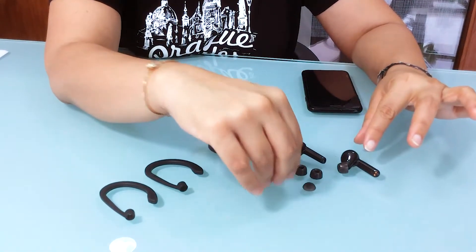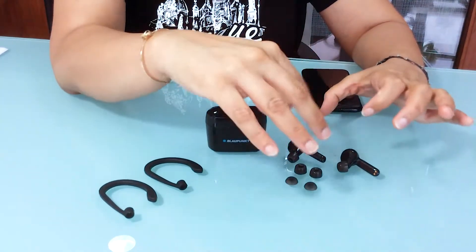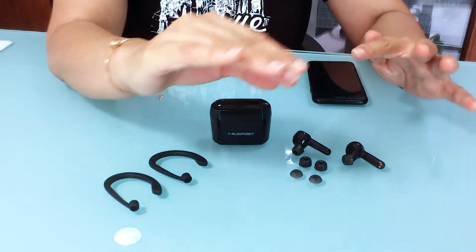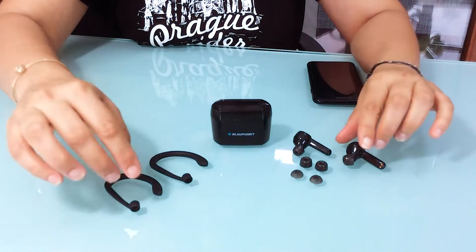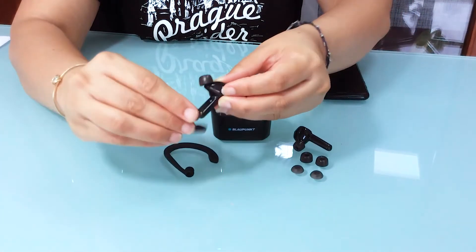It also comes with the small, normal rubberized ear tips, so they're giving you ample options to choose what you feel comfortable in. On the same hand, it comes with the sports ear hook — you can fit it in.